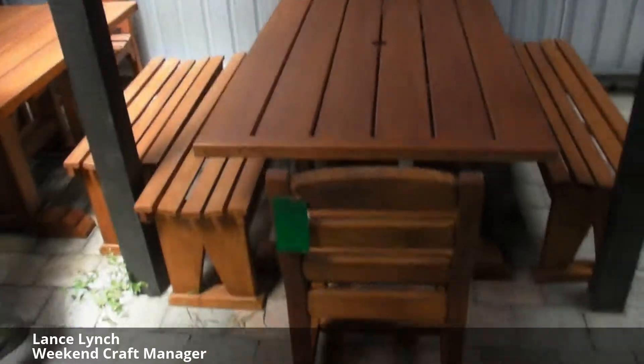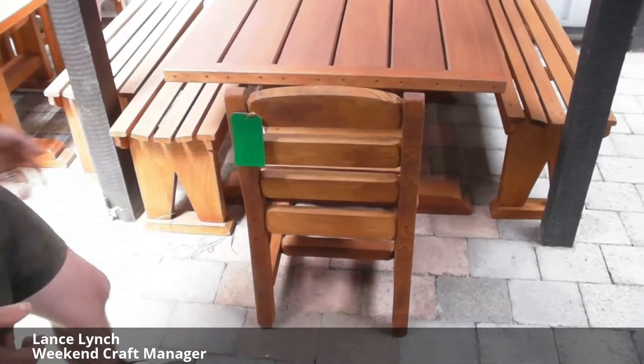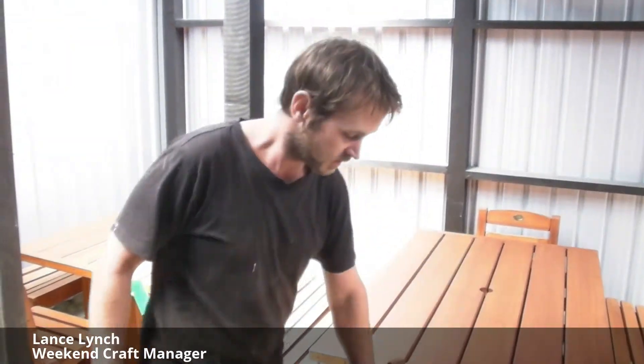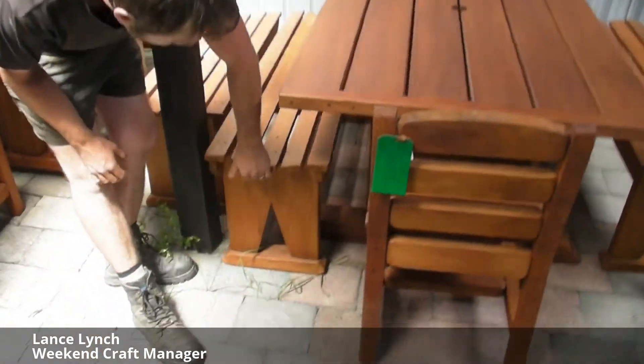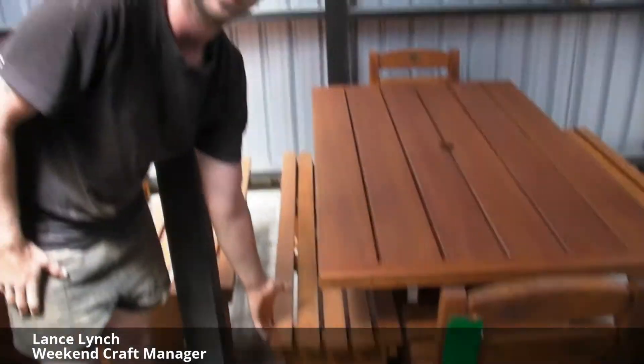So what style of chairs are these? This one here is what we call the dining chair. What I like about them is they're nice and light compared to a lot of the other furniture. They're not as bulky, still just as strong. They don't take up as much space as the big chairs do on the other big tables. And the other thing I like about the stools is in the wintertime when you're not using them, you can tuck them right under your table and they don't take up so much space on your deck.